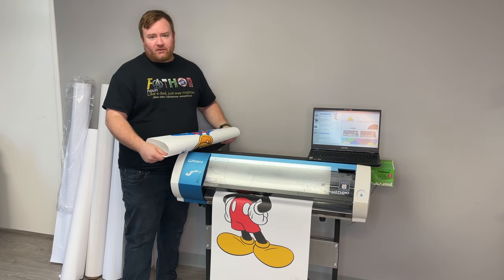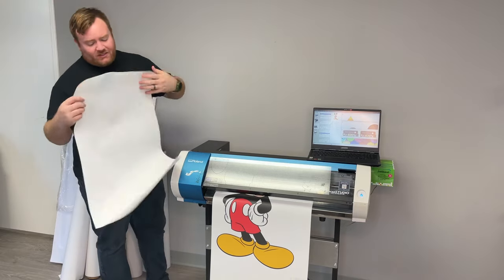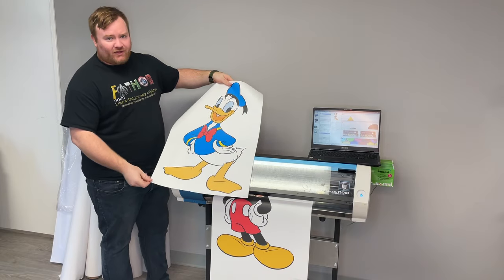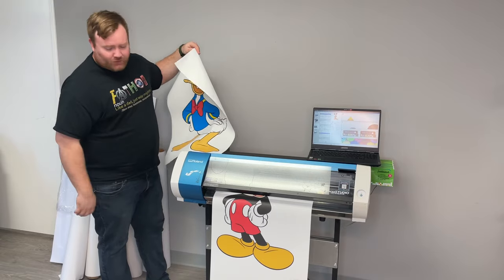This is perfect for people that are looking for something a little bit thicker. It's 18mm thickness. It's pretty sturdy, and because it's only semi-gloss, you don't get any of the ink spreading that you have on the high-gloss materials. You can see here, we've got really sharp, clean lines with our Roland BN20 here.